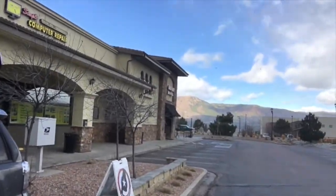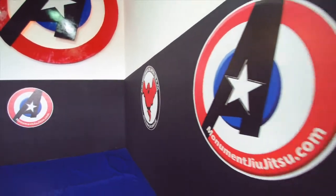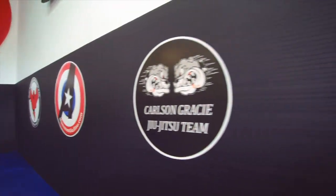The weather is crazy right now. It looks like it's snowing — it was hailing just a few minutes ago, but it's so bright and sunny right there. Pretty crazy. And now here it comes again. It's Thursday — no-gi day.